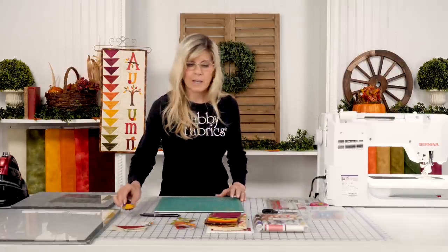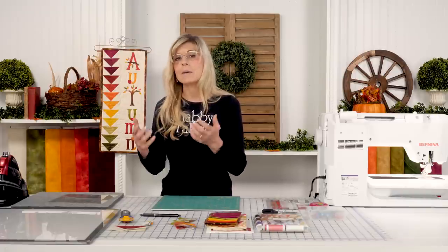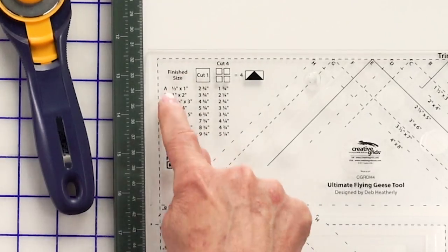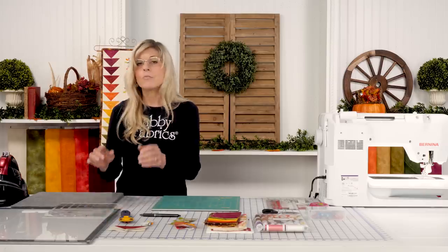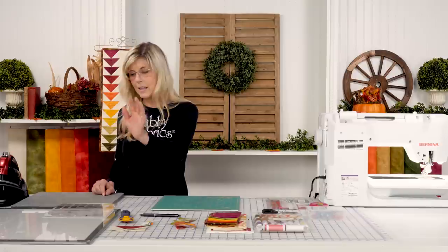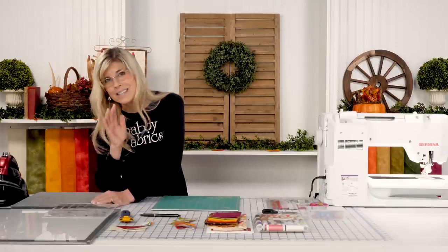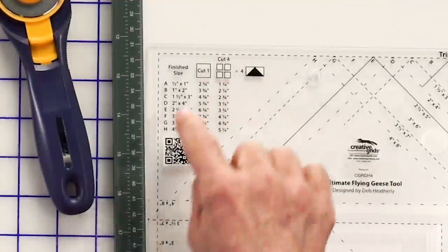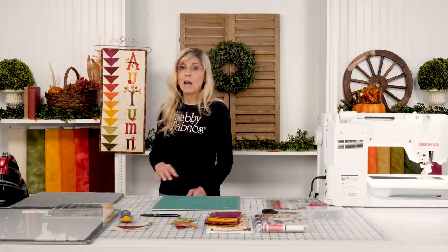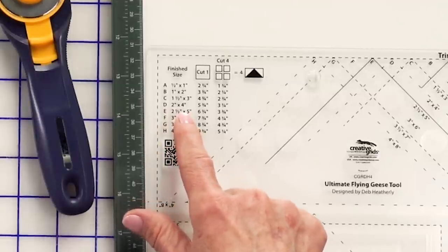I also want to show you something else about that ruler in case you want to use it to make multiple flying geese of the same color. There are two parts to this tool — remember we looked at one side and I said to ignore the other chart. That other chart is for making four flying geese at the same time. This doesn't involve this particular project — I'm just showing you one of the highlights of this tool, why I love it. If you want to make four of the same color combination, let's pretend we're again looking for two by four inch finished blocks.